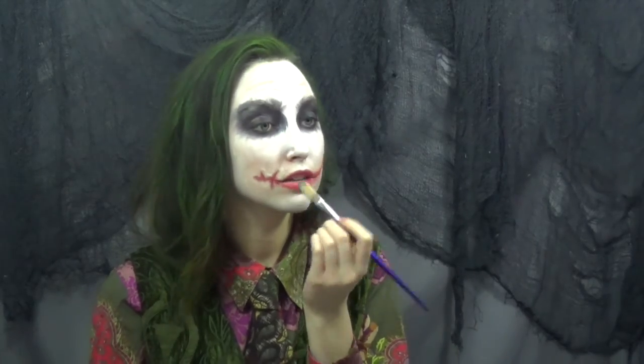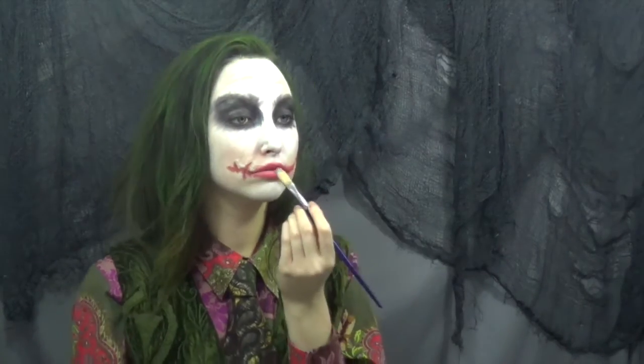Here's where you get to be really messy again. I took that same red paint and I'm just smearing it all across my scars, blending it into the lips and just really making everything look tragic.